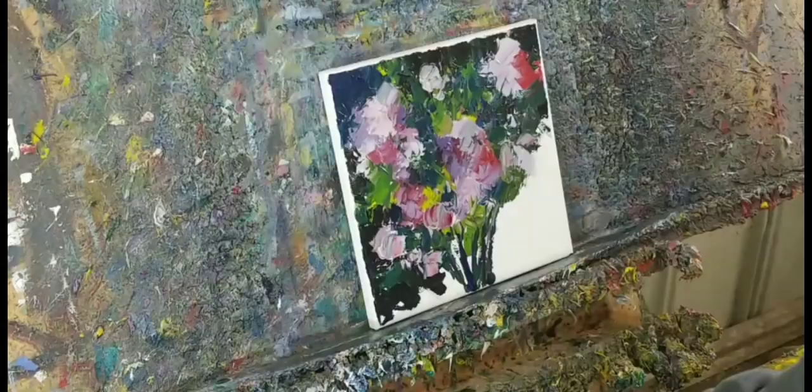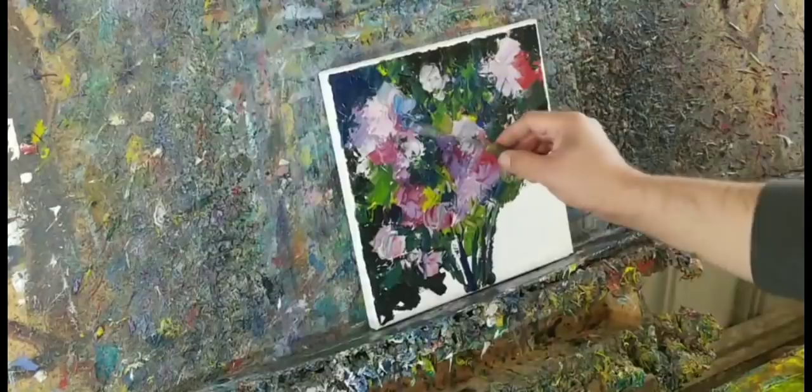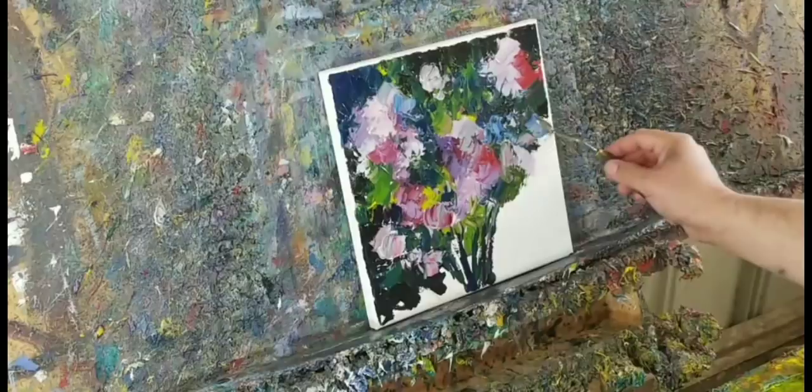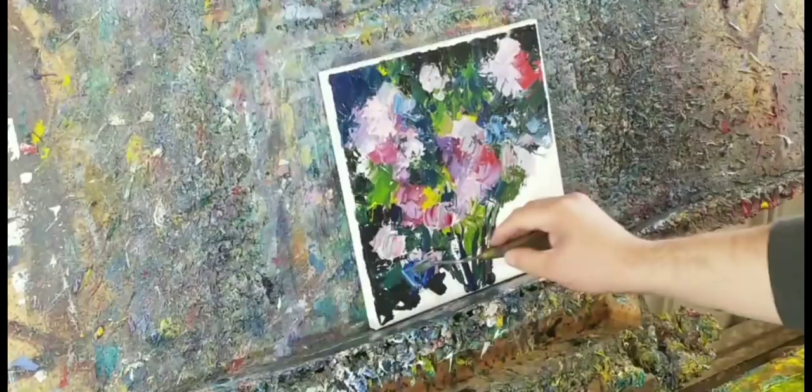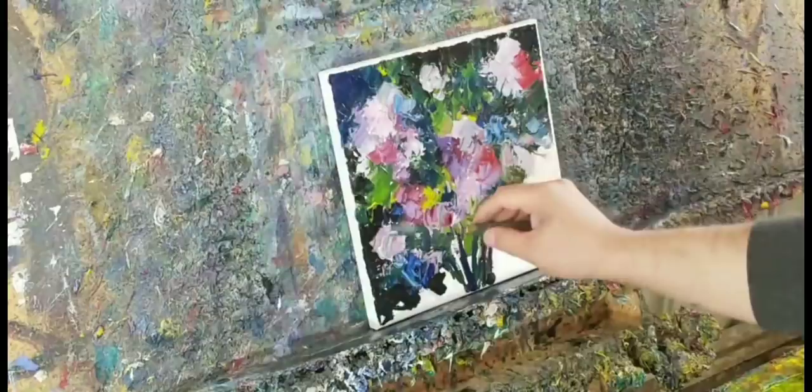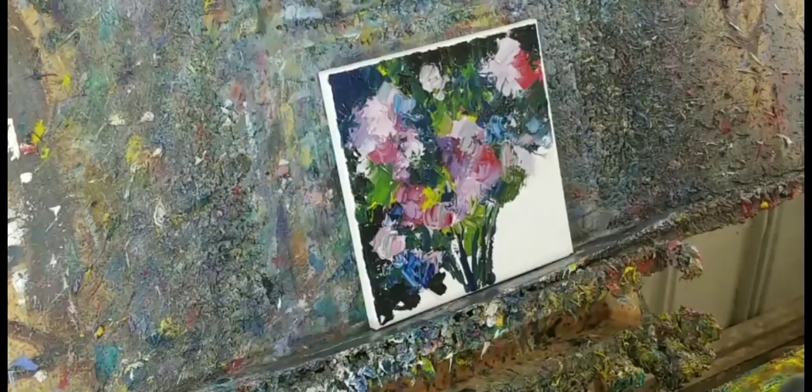And then I'll change the dynamic a little bit by also changing some of the colors — a little bit of blue right there. With the palette knife, it's a little tricky: whatever you touch once, unless you're doing something else, it's tricky to touch it twice — if that makes any sense.